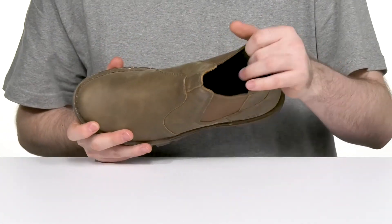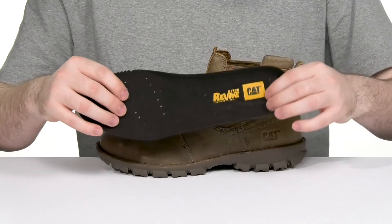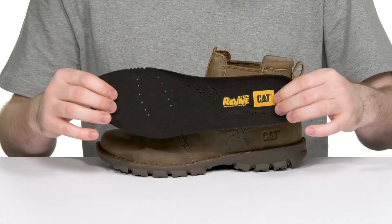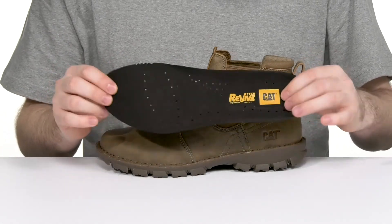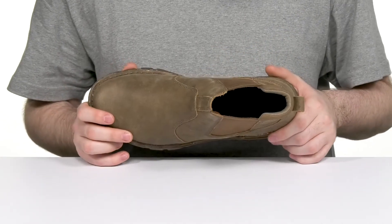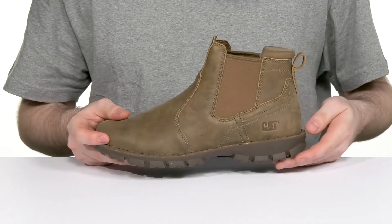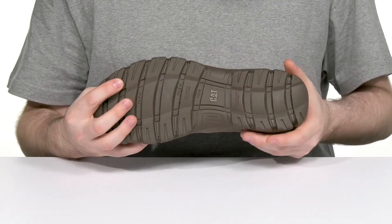The inner lining itself is a breathable nylon mesh. It comes with a removable foam footbed that has great cushioning and support on the arches, with a CleanSport NXT treatment to help keep odors at bay, making sure it's healthy throughout.